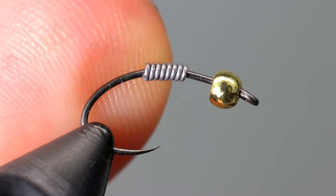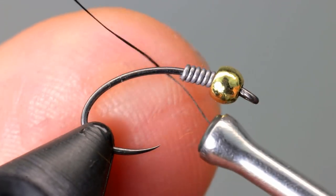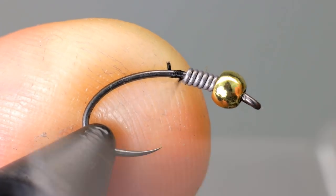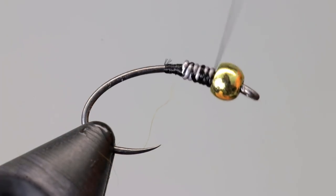To add a little weight and to help center the bead on the hook, I like to add some small lead wire to the hook, though it isn't necessary. Push the lead wire up into the bead and start your thread behind it. Take wraps up through the lead wire until it is secure, then end with your thread behind the lead wire.